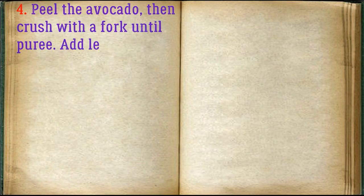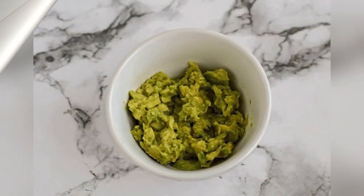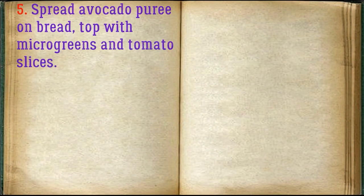Peel the avocado, then crush with a fork until puree. Add lemon juice, garlic, black pepper, and salt to taste. Spread avocado puree on bread, then top with micro greens and tomato slices.